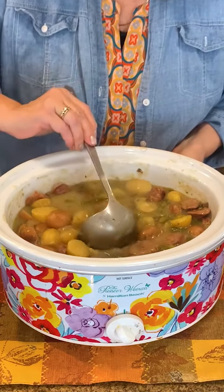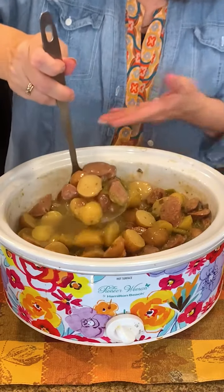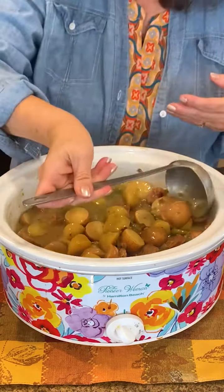Crock pot deliciousness — look at this, it smells so good now that it's cooked! It did turn into a gravy like we were hoping. You can see the sausage, the green beans, the potatoes — be very careful, it's very hot. I'm going to leave it in the crock pot tonight for when guests come and just keep it simple without dirtying another plate — that's what the crock pot is all about.